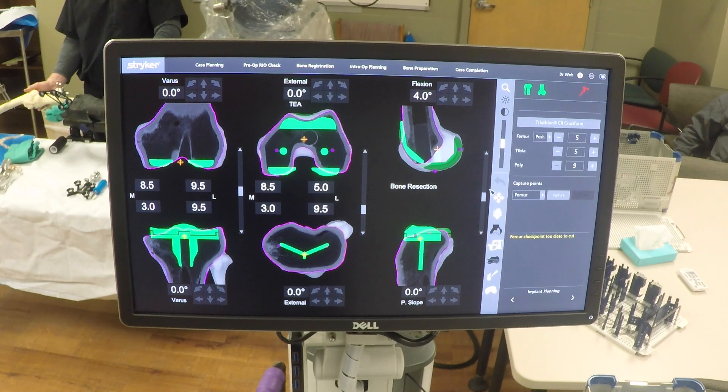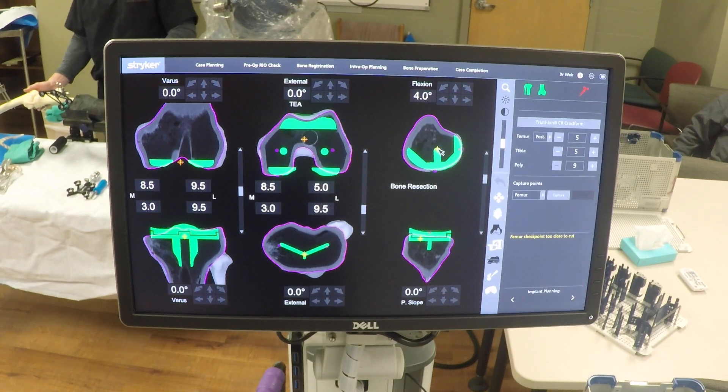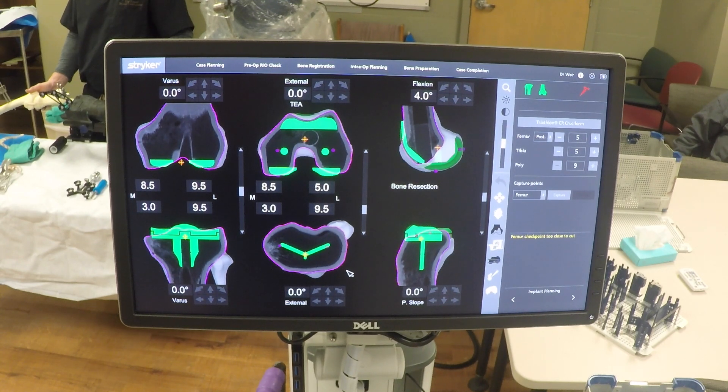The final step for preoperative planning is to set your trochlear flexion. We anchor at the tip of the medial peg and then scroll through to the trochlea until we find a fit we like. That is the known starting point for RoboTotal. Every case starts there, and by inputting our gap values, RoboTotal can then run all possible combinations of implant positions and help you pick the best one.